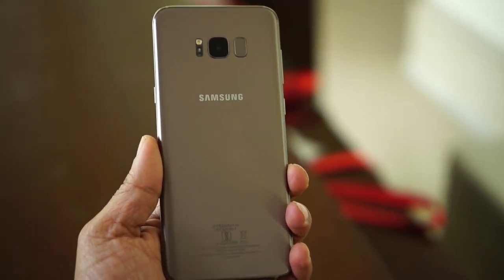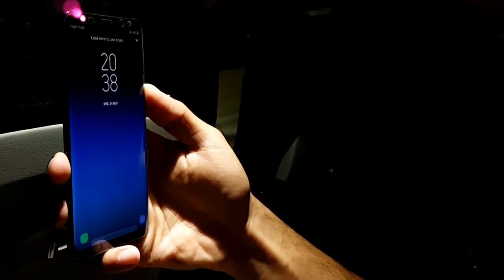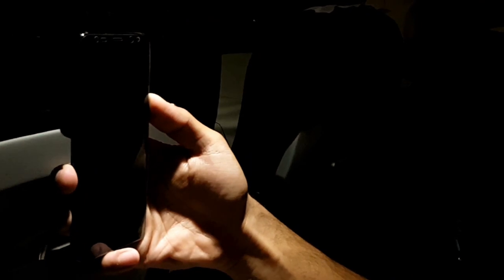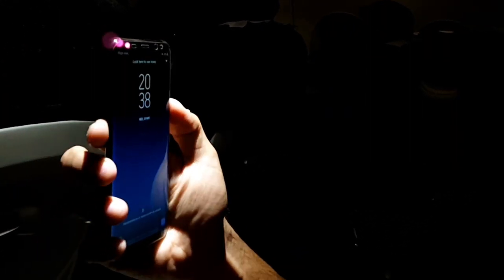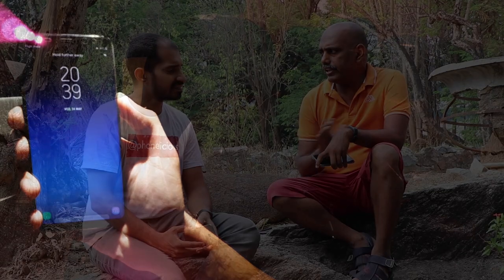The S8 has fingerprint, iris, and face recognition sensors. The fingerprint sensor is placed on the back near the camera, which can be a bit tricky to use. The iris scanner works very well, even in low light conditions, and identifies the eye uniquely.